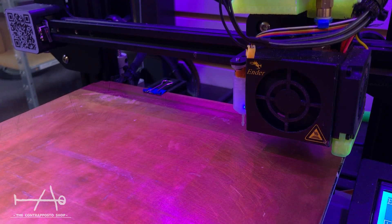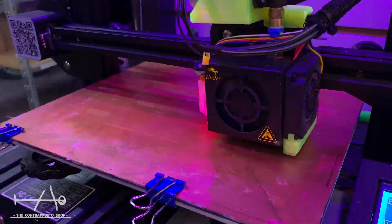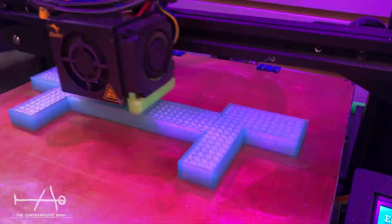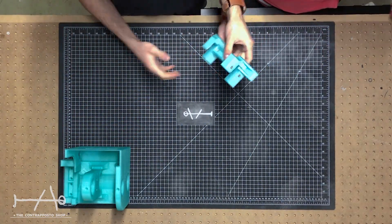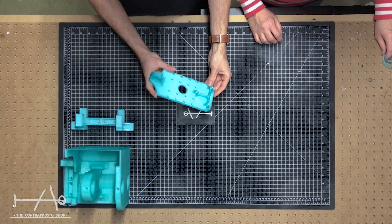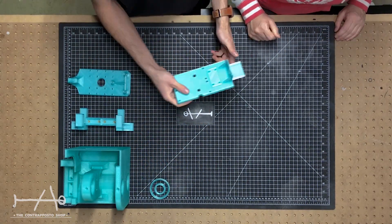First we started by printing out the parts. They were designed to fit most 3D printers. In our case we printed at 35% infill. We used PLA for better rigidity and less flex. You will need a total of about 2 kilos; it took 950 grams for the biggest part.